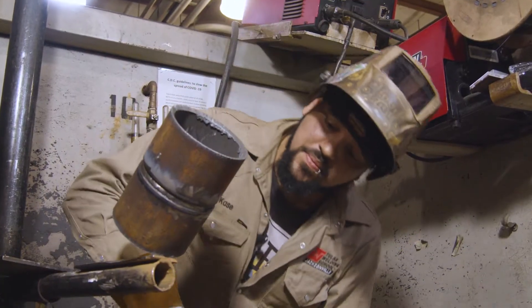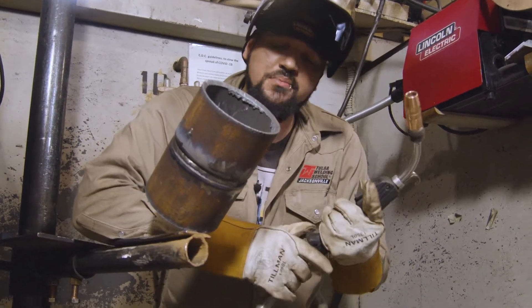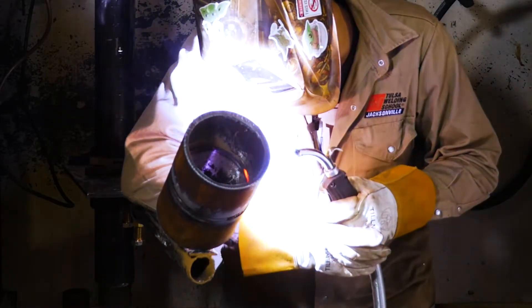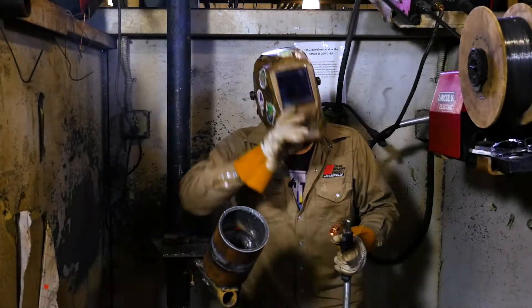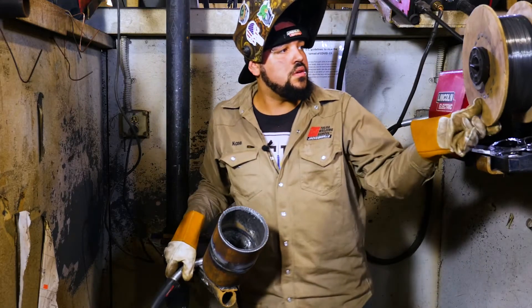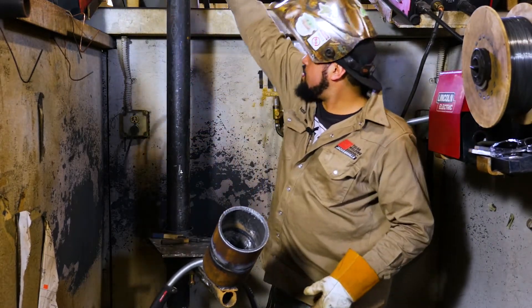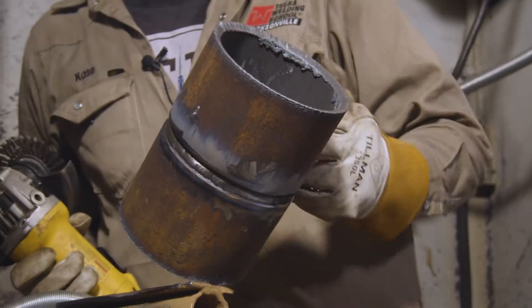Now I'm going to weld this one left-handed so that I can reach over and still weld it comfortably. I'm using my left hand but my right dominant hand to guide it. As I get towards the top here, you'll notice some spatter flying off — that's because as I'm getting towards the top, it's more like a push angle.